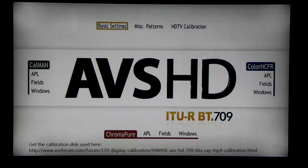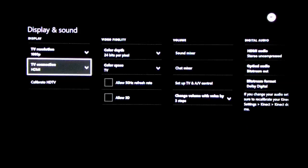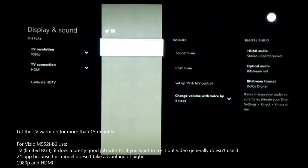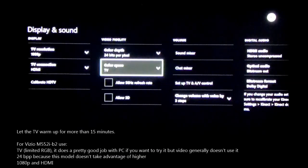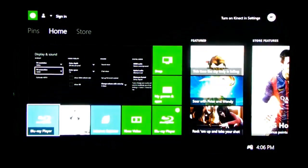You can get the calibration disk used at absforum.com. Go to your DVD player settings and set the color space to TV or limited RGB, 24 bits per pixel, 1080p and HDMI input.